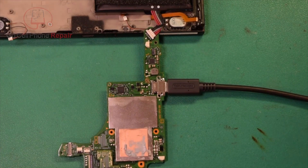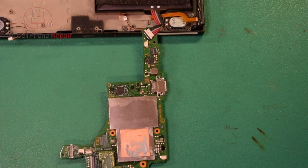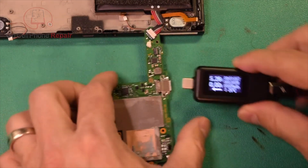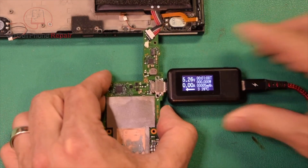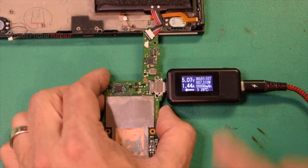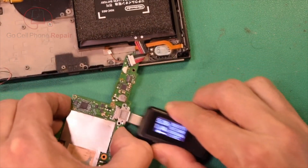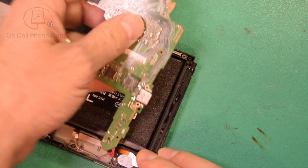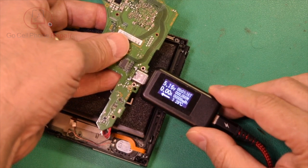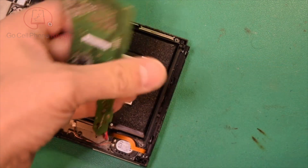All right, we've had 15 minutes on the OEM charger, so this battery should actually be charged enough to power the device on. If we plug in our USB-C amp meter, we should be pulling about one point something. We're at 0.62 — there we go — okay, 1.44 in that direction. Now, more importantly, if we flip it over this way, let's make sure we're still getting a good charge. We are actually charging in both directions, no problem.